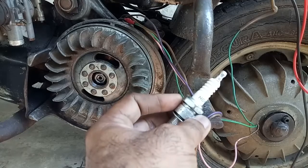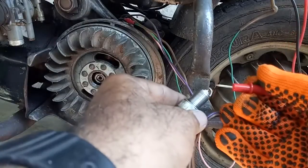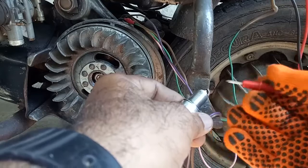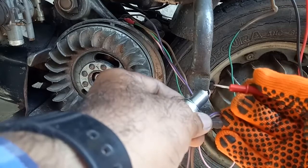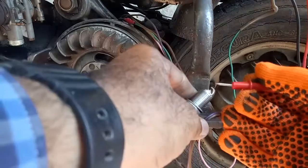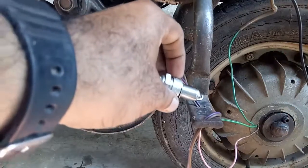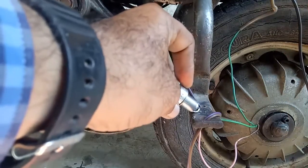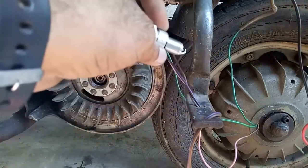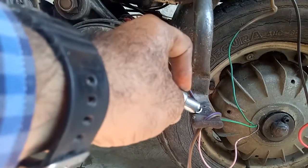This is the spark plug, NGK made. We will have a quick look at the spark plug. This is the ground electrode and this is the center electrode. The gap between the two electrodes plays a very important role. The power supply cable will be connected here. It is called the ground electrode because unless it is grounded, we will not get a spark.